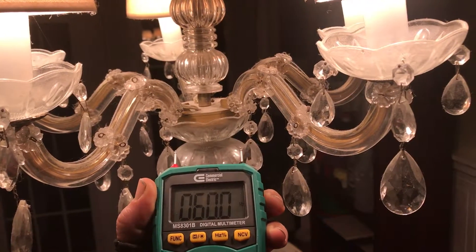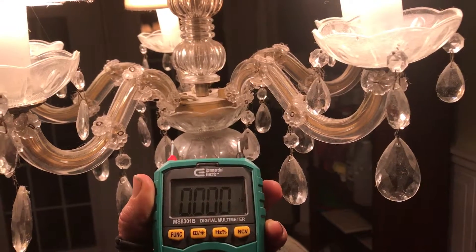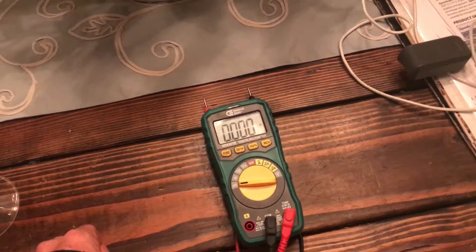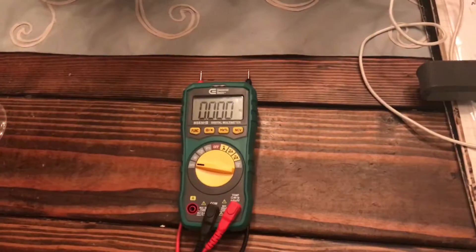As soon as I let it go, then it'll fall away — and there it is. So that is giving me accurate readings in open circuit mode when I connect myself to it. Alright, thanks.